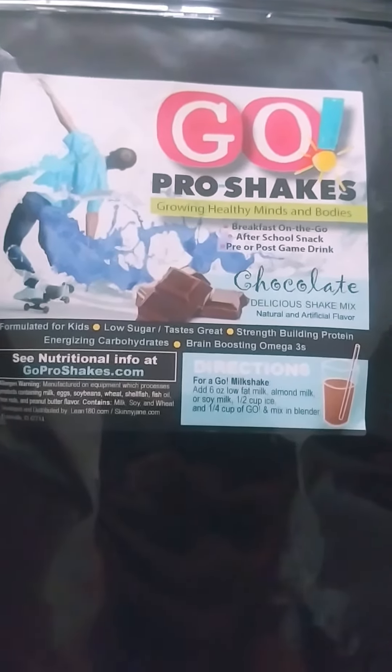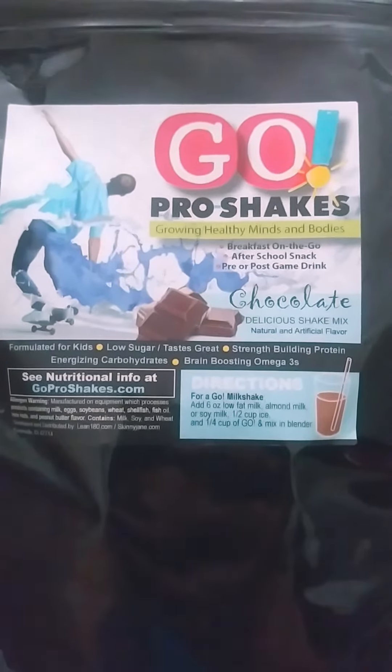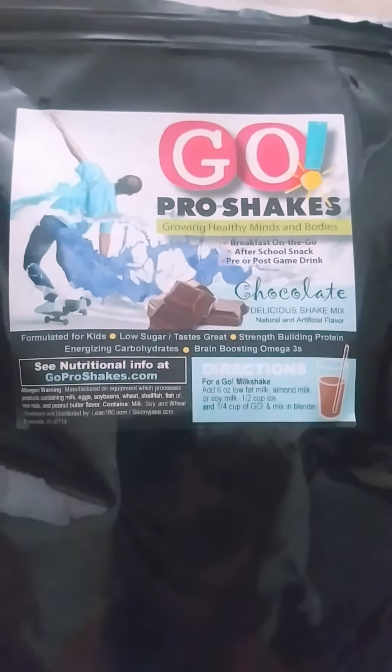This is the GoPro Shakes for growing healthy minds and bodies. It's a breakfast on the go, after school snack, pre or post game drink.